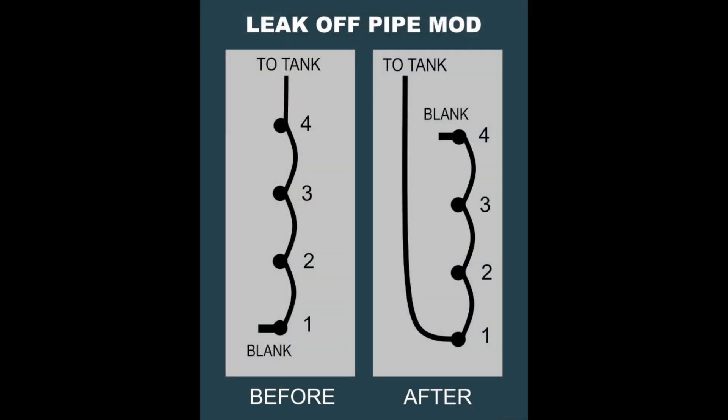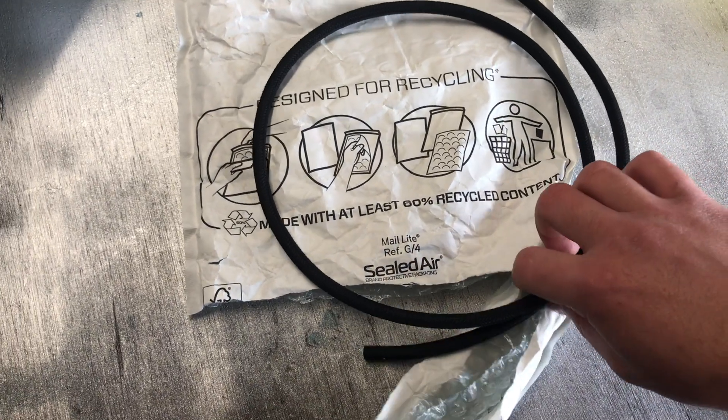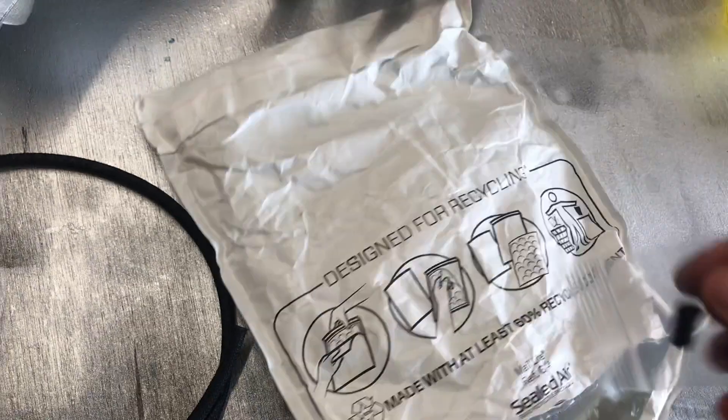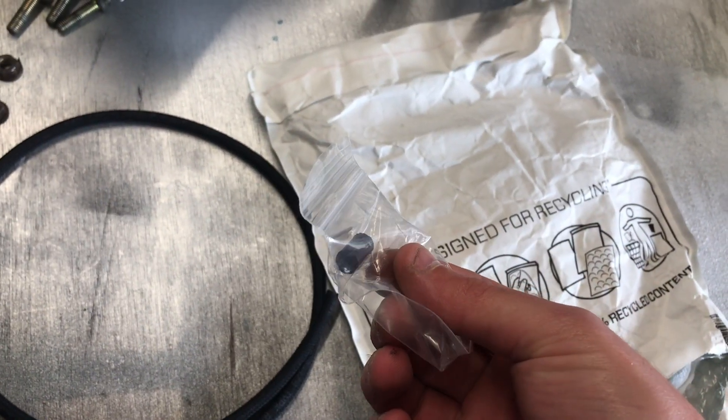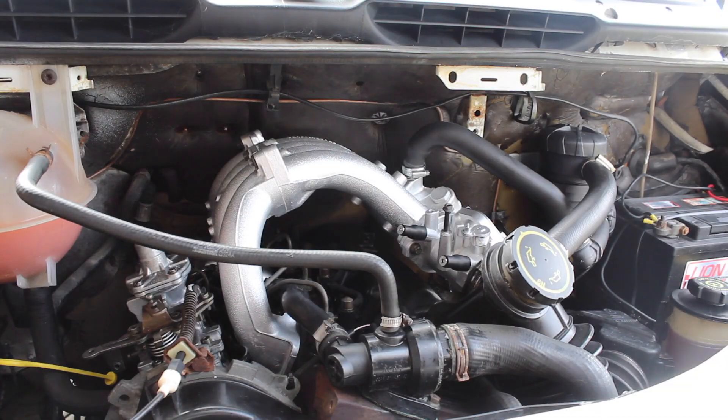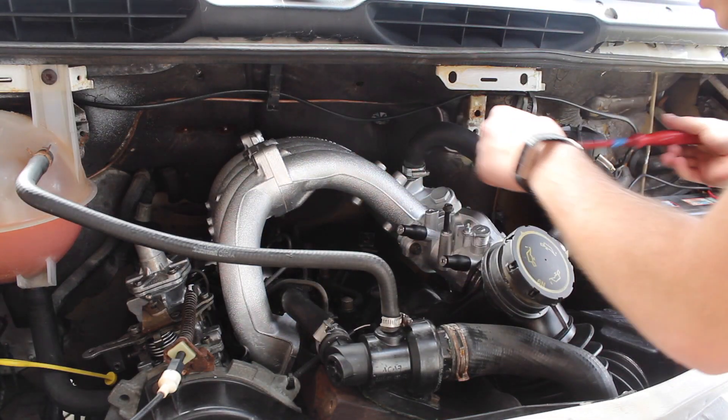For this job I've got one meter of 3.2 millimeter inside diameter leak-off pipe, a new blank, and a new Stanley blade. First of all I'm just going to remove this section of the manifold.